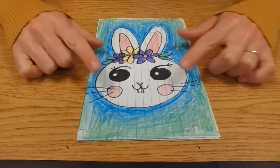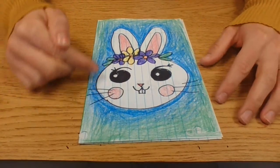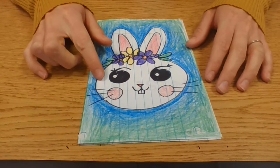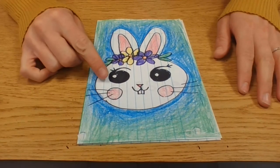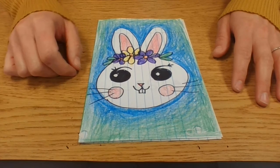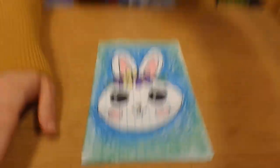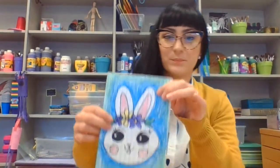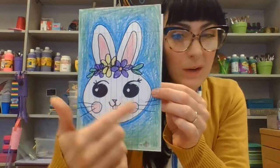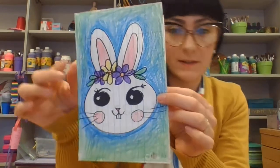Since I left this rabbit white — I left the paper and didn't color it in — it's really important that I added color to the background so it really stands out. That's contrast, right? It's light, and against that dark blue, it really pops out at you. So if you leave areas white, that's okay — just make sure you add that contrast for visual interest.